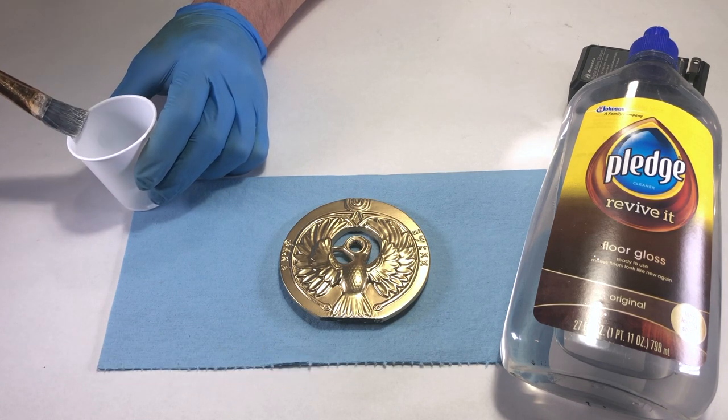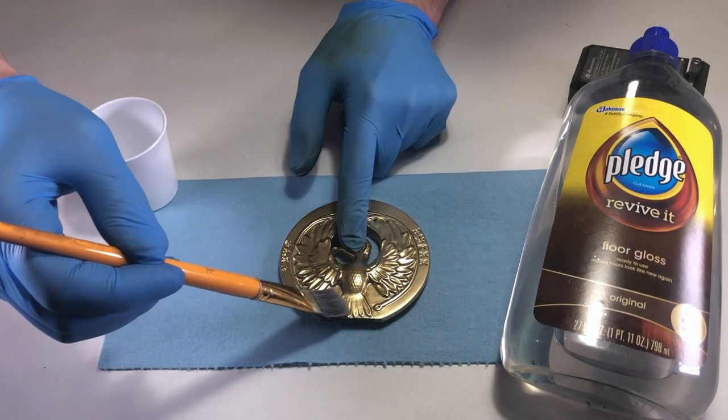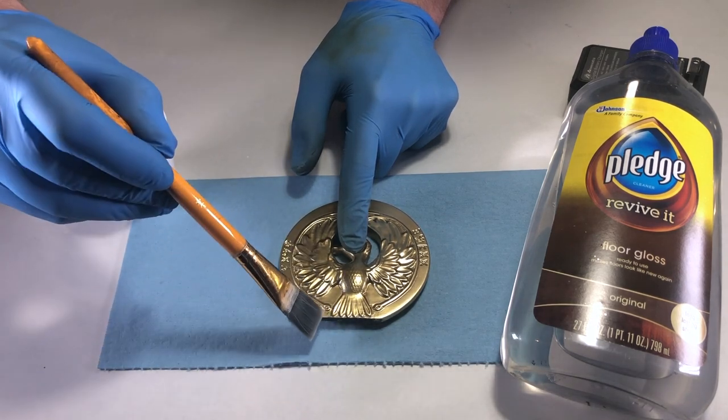I used a flat synthetic brush to apply the Pledge. Use a light coat — Pledge does self-level, but if it is applied heavily, drips can accumulate. After eight hours, I applied a second coat.